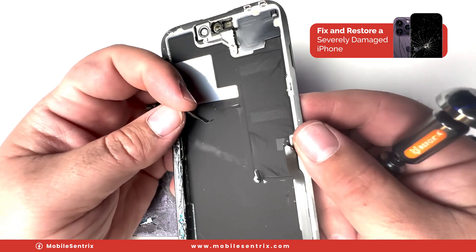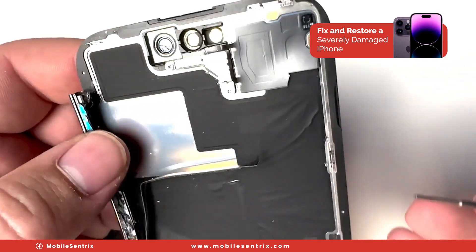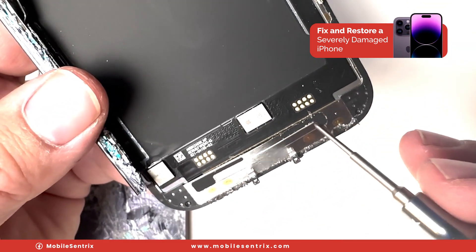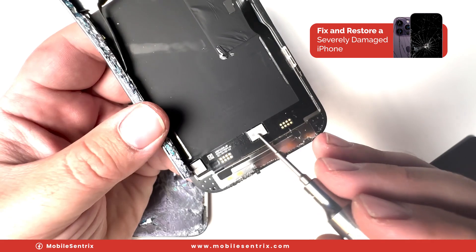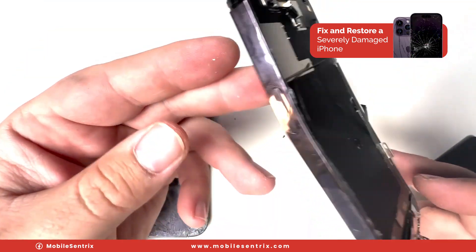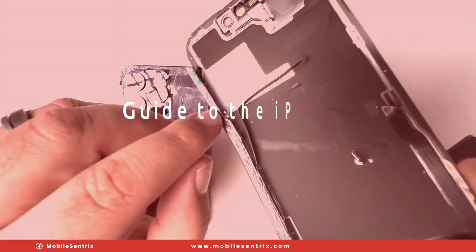Here we can see the 5G antenna tore off, and the proximity sensor flex tore, and the display flex tore. True Tone is stored right here on this screen, but we do have the display IC that looks intact, so we'll be able to transfer it. And also looks like the power button flex is also cut.